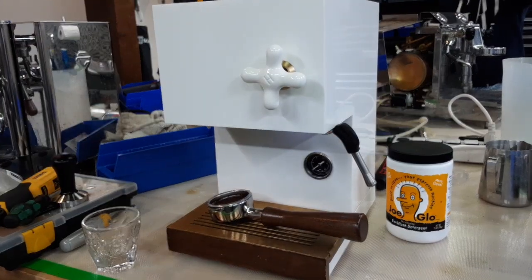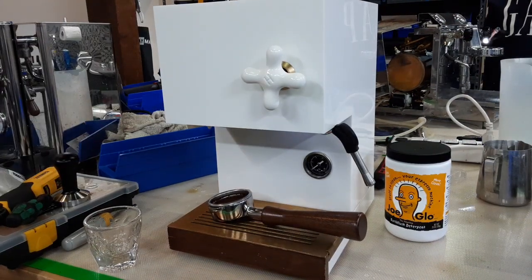We messed around with the wiring, tested the switches, and got it all running again. So we're going to do a test shot.